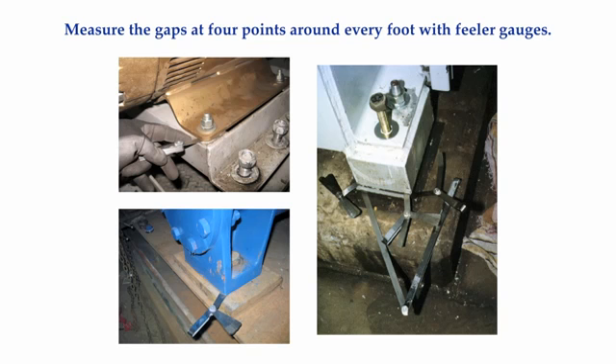When you first start correcting these complex soft foot conditions in front of people who have never been shown this before, you will probably get some strange looks and questions like, 'What are you doing? We are supposed to be getting this machine aligned.' Take the time to explain what you are doing and why. Taking some time now to correct your soft foot problems means that every time you tighten the bolts down, and no matter what sequence you tighten them, the shaft will always maintain a stable and consistent position. If you don't fix this now, when you attempt to correct the misalignment, you will end up making several unnecessary shim changes and lateral moves before you achieve acceptable alignment tolerances, if you ever do.